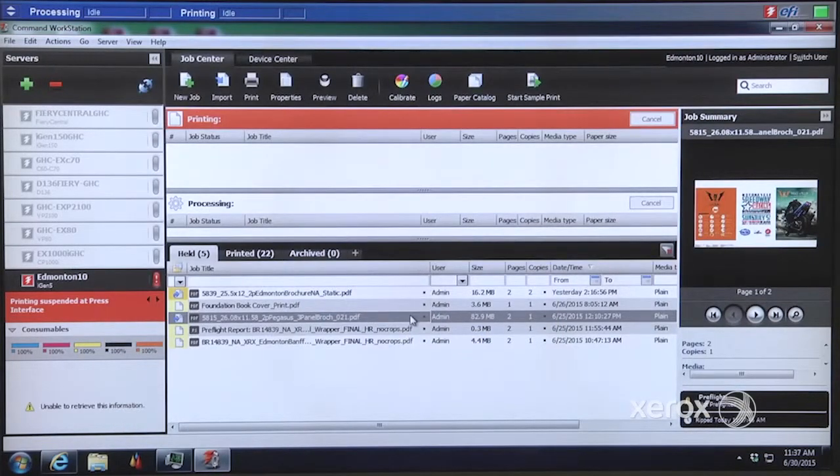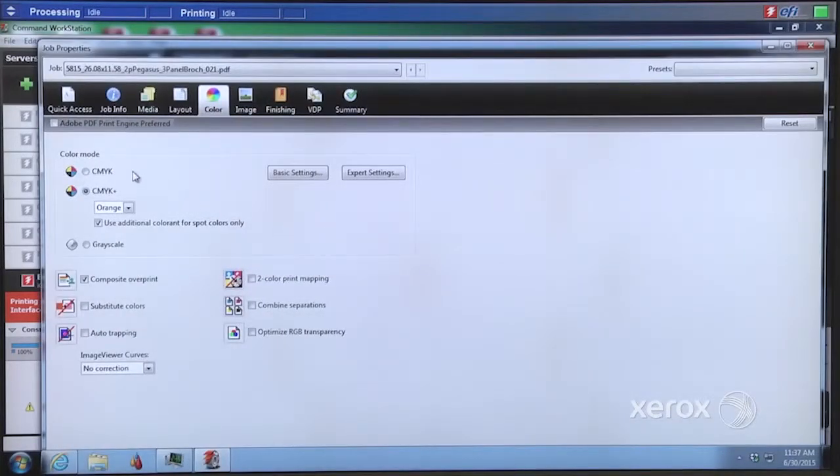If we go to the job properties, we can easily see how we can run between four-color and five-color mode. By choosing the five-color mode, we then have the option to choose which gamut extension color we want to use. During our visual check we saw orange, so we're going to use orange. We also have the option to choose whether to apply orange to just spot colors or apply it universally across the entire job.